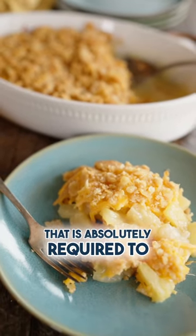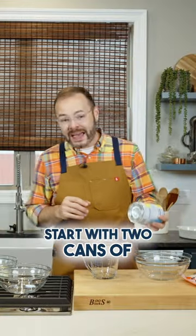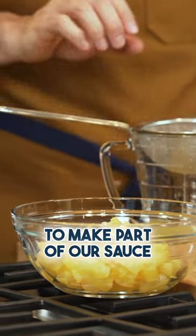This is one of those dishes that is absolutely required to be on the Thanksgiving table. Start with two cans of pineapple. We're gonna drain that though. We're gonna save the juice because we're gonna use that juice to make part of our sauce.